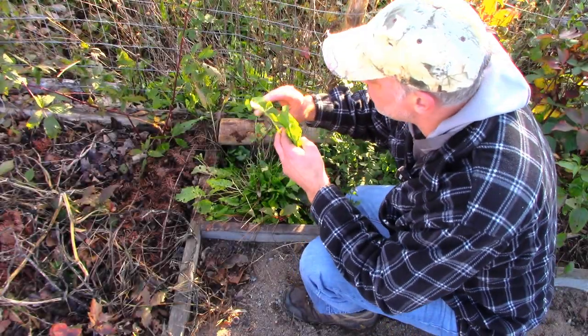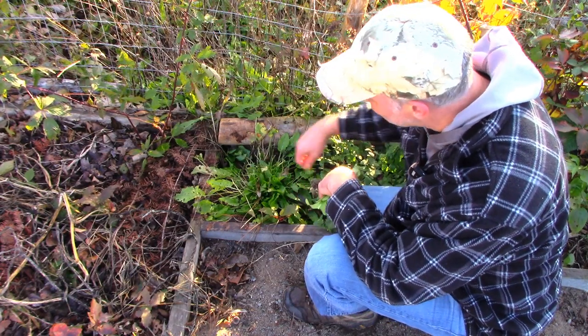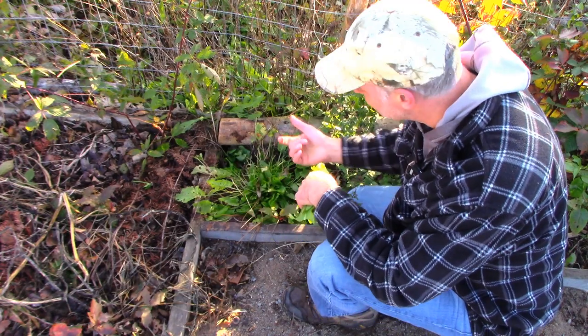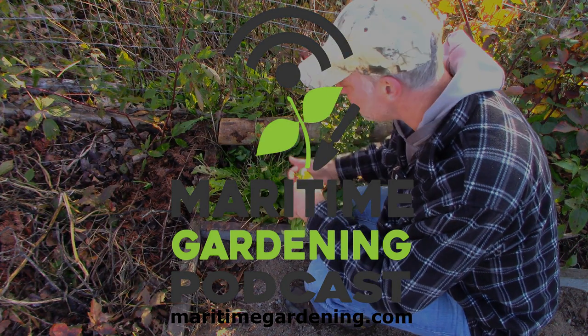The leaves resemble the French sorrel but this is the wild sorrel that grows here. It's very lemony — man, it's like eating lemons — so it's probably got some sort of acidity.